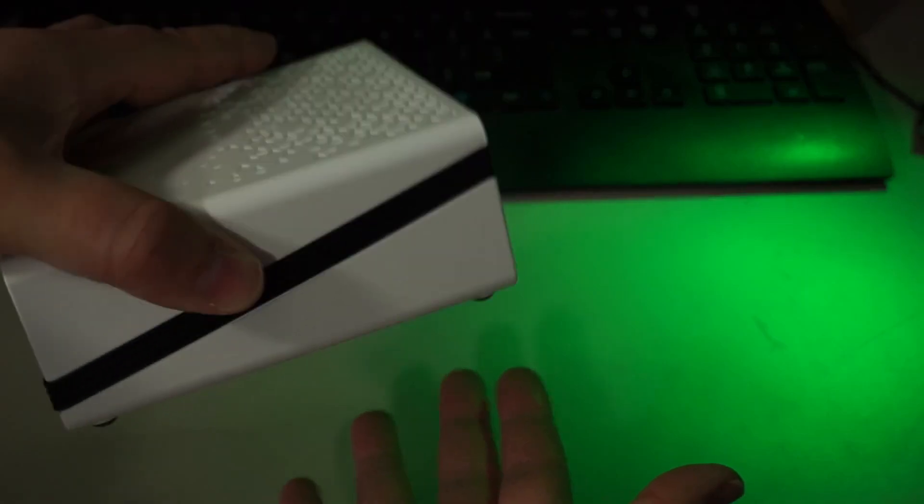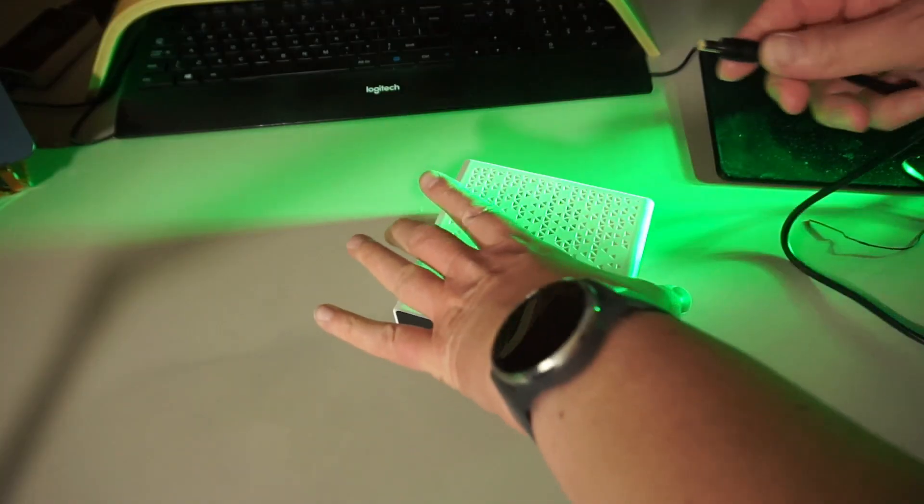Even though it's easy to get off, the cover holds pretty well. Putting it back together is as simple as opening it. Let's connect it and see what we've got.